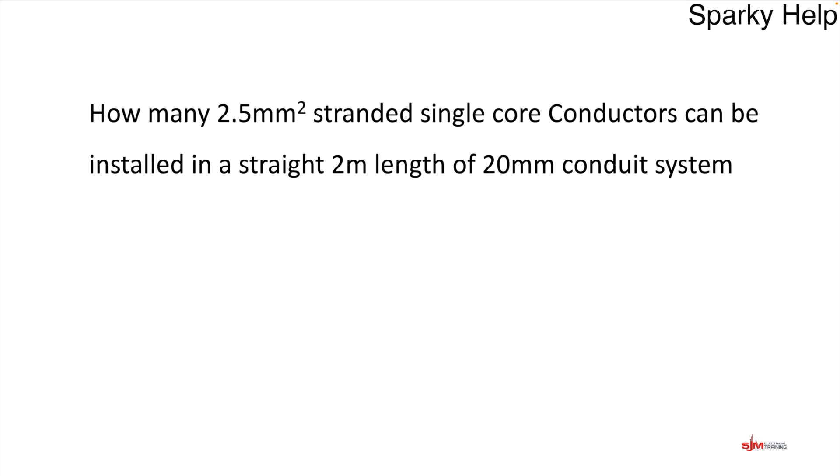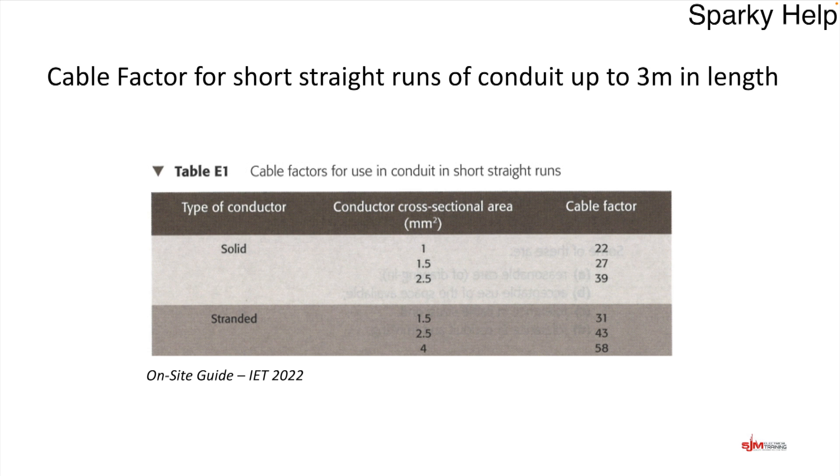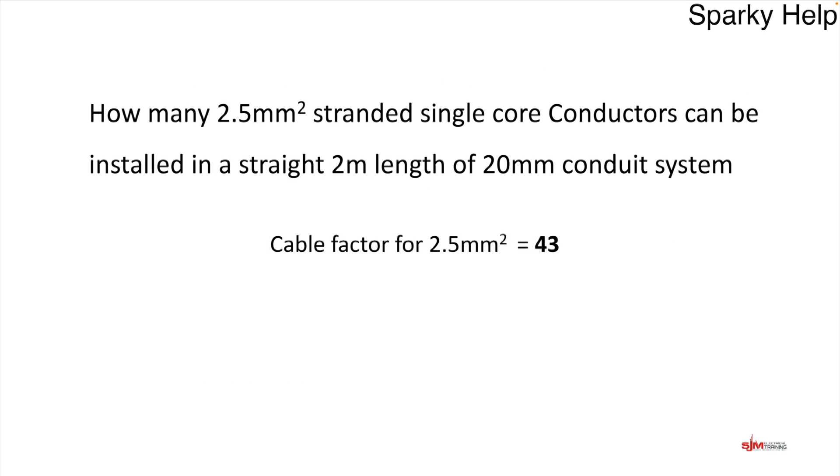How many 2.5mm² stranded single core conductors can be installed in a straight 2m length of 20mm conduit? To do this, we go to Appendix E of the on-site guide where tables are available. We look up the table heading for the scenario — in this case, cable factors for short straight runs of conduit up to 3m in length. Cables are given factors based on their cross-sectional area, but it's a meaningless unitless number. We can see solid and stranded types; we select stranded. For a 2.5mm², that gives a factor of 43.